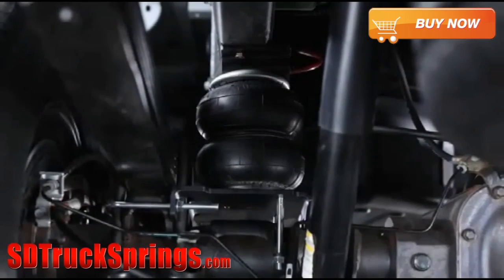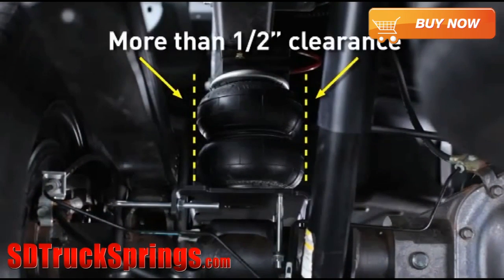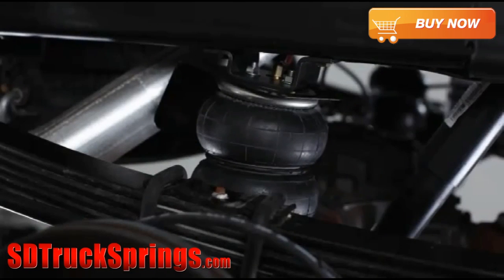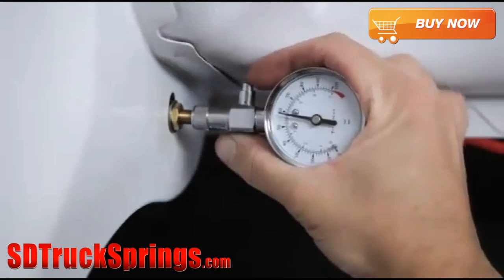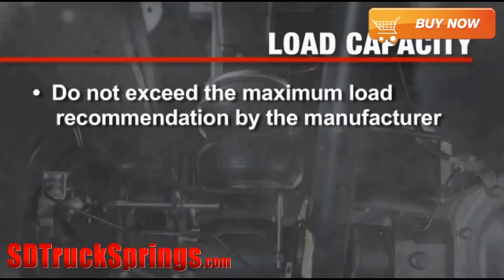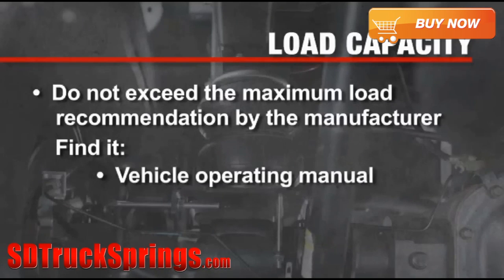Before you use your vehicle, make sure you have proper clearance around the air springs. With a load on your vehicle, you must have at least a half-inch clearance around the air springs. For RideRite air helper springs load capacity versus air spring pressure values, refer to your installation guide. To prevent injury and damage to your vehicle, don't exceed the maximum load recommendation by the manufacturer — you'll find this in your vehicle's operating manual, and the sidewalls of your tires will have maximum load recommendations in pounds and kilograms.